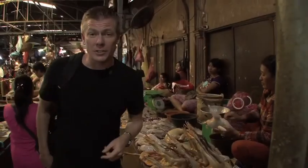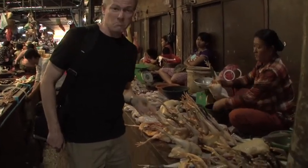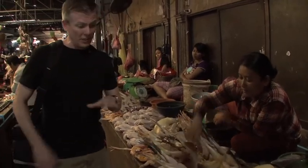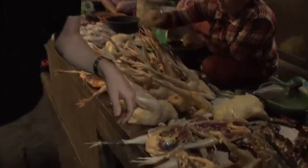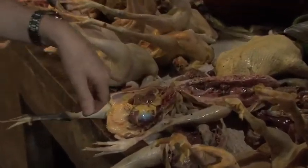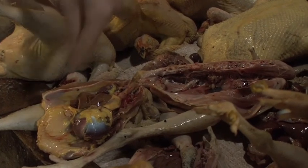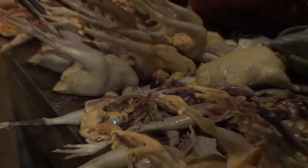You buy chicken in the States — does it come with the feet attached and the legs like this? Probably not. Here in this market, they literally give you an open view into the chicken itself. This reminds me of my AP biology class in high school where we dissected animals, because I can literally see all the major organs of this particular guy who's seen better days.